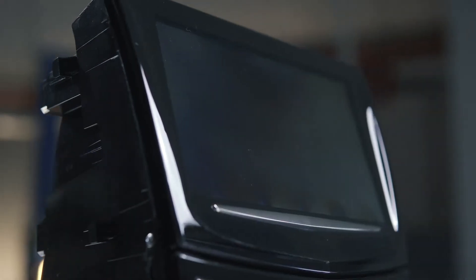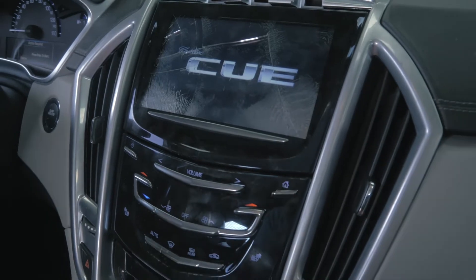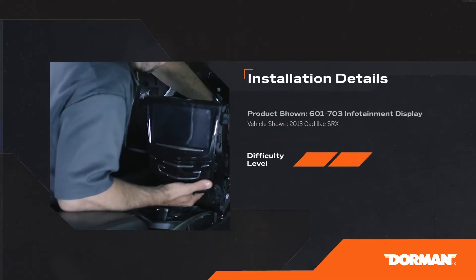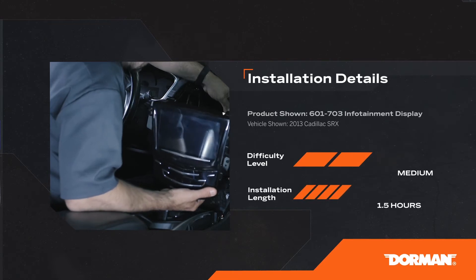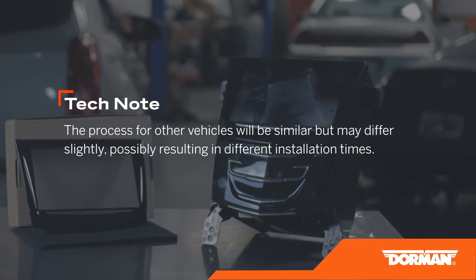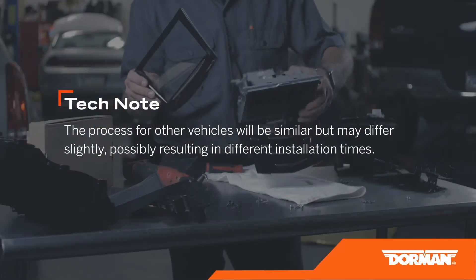We're replacing the screen on a 2013 Cadillac SRX with the Q infotainment system. The installation procedure is considered medium difficulty and may take about an hour and a half to perform. The process for replacing the digitizer screen on other makes and models should be similar but may differ slightly, possibly resulting in different installation times.